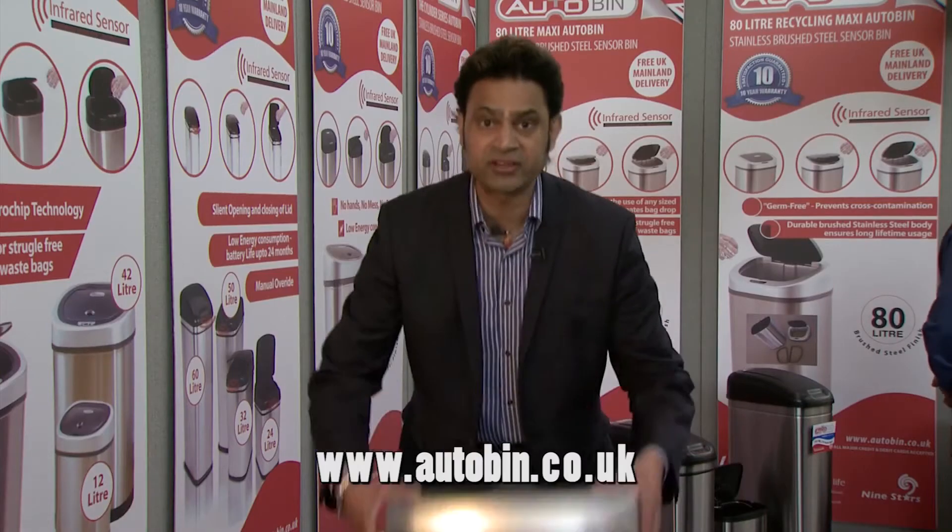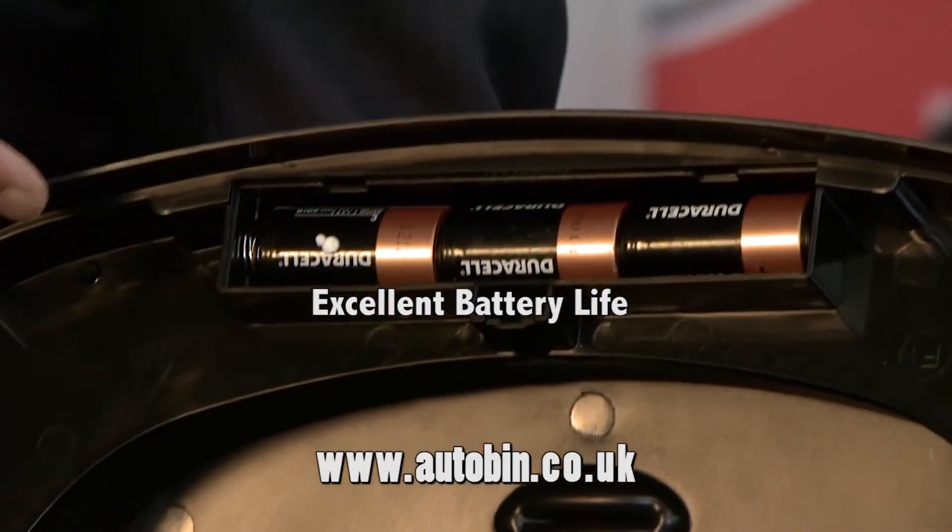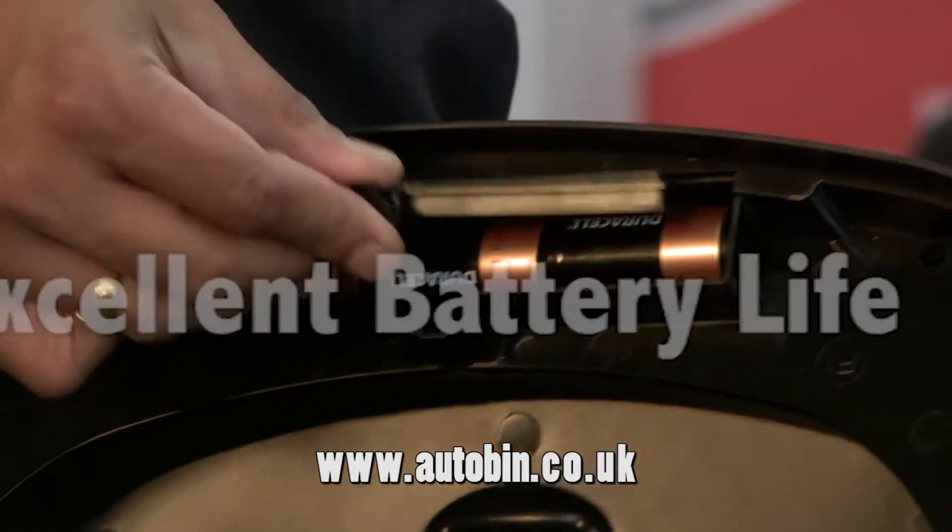How this works is very simple. You have a switch, which is on and off, and it takes basically three simple batteries. Use this 24 times a day and this will last you two years.